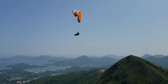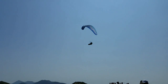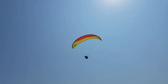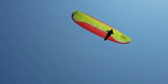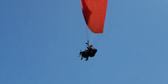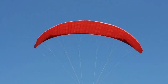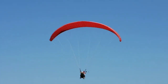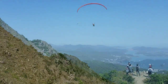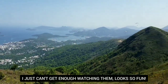I wish I could try paragliding too one day. And how many people are there up there? Two? Looks so fun — how I wish I could try that next time. I cannot really get enough around here. I love to watch those paragliders. It's so fun.